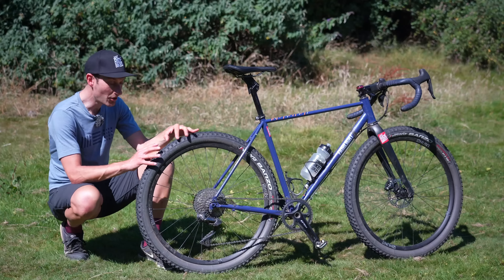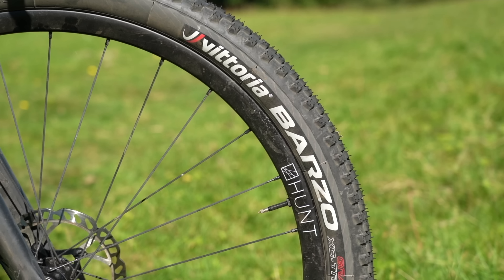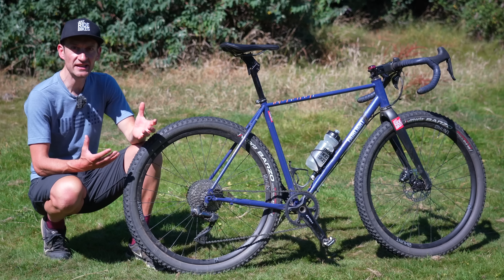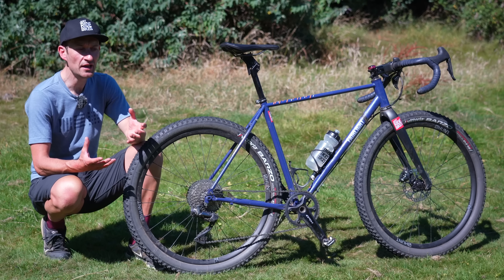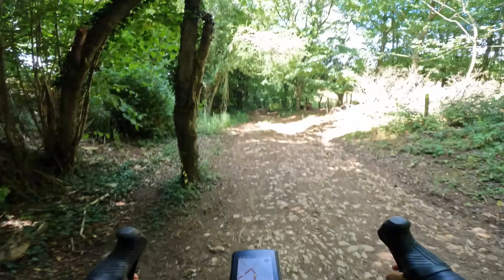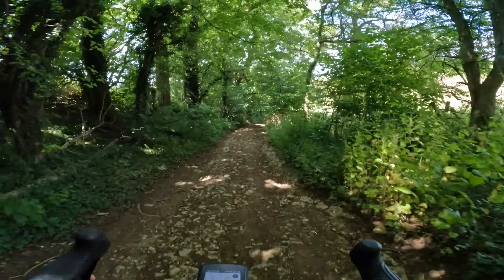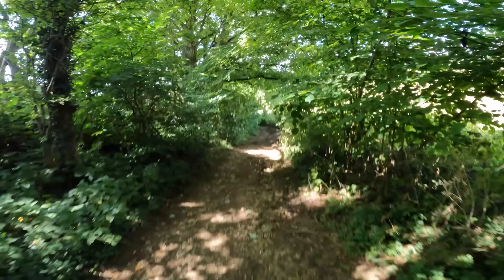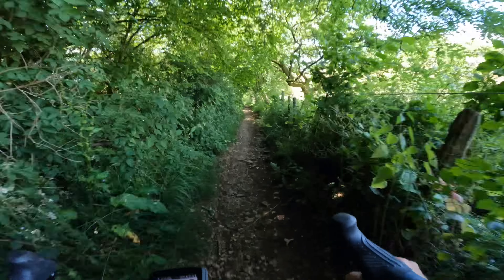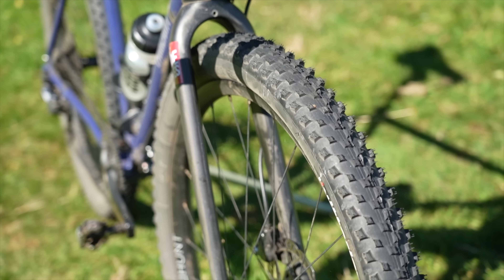Another bonus of big tires is the reduced risk of punctures compared to skinny gravel tires. With narrow gravel tires, even as wide as 40 or 45mm, you have to choose tire pressure carefully - low enough for comfort and control off-road, but high enough to reduce puncture risk when slamming into roots and rocks. It's a real balance between not too high and not too low.